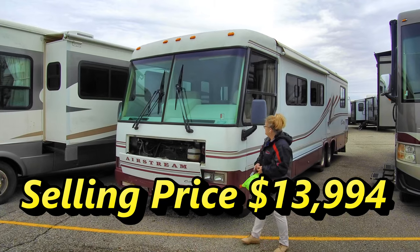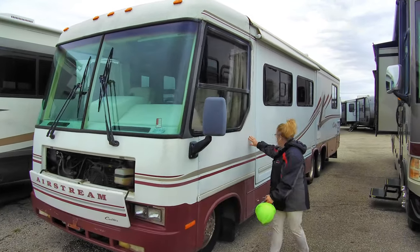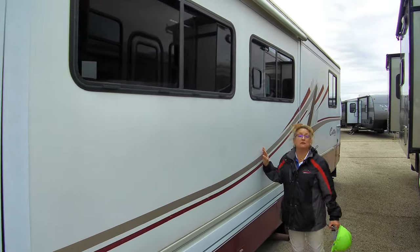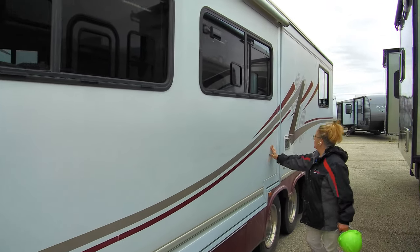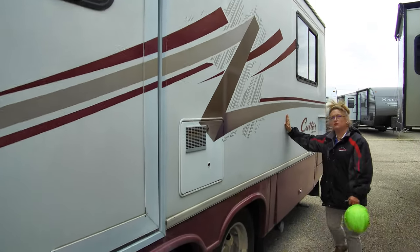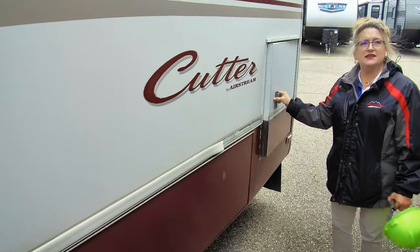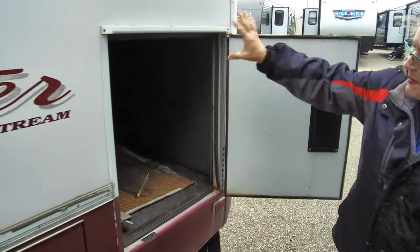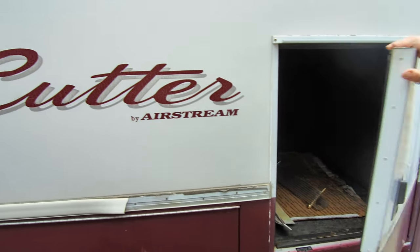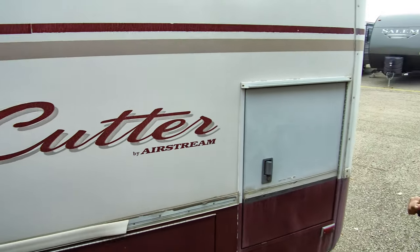You're going to notice it's going to have this beautiful fiberglass sidewall. As we move down the outside of the coach, it's nice and smooth. I'm not seeing any signs of hydronic blistering or real signs of concern. There's a little bit of delamination maybe right there, but not anything real problematic. This was back in the day when things were just a little bit heavier, a little bit more solid.